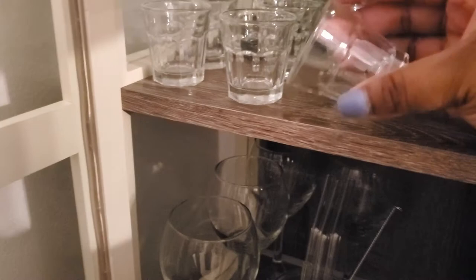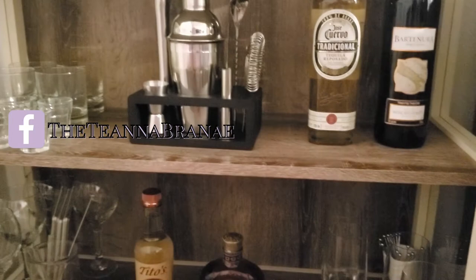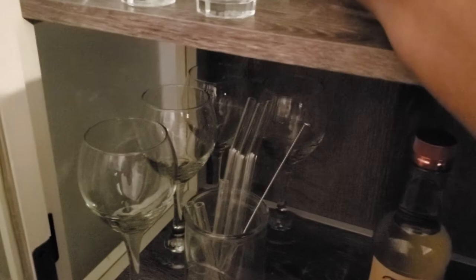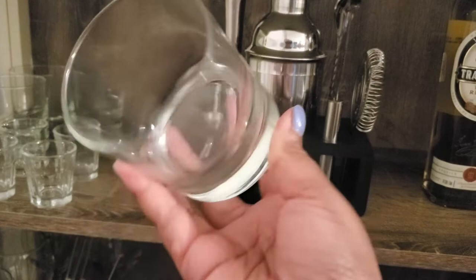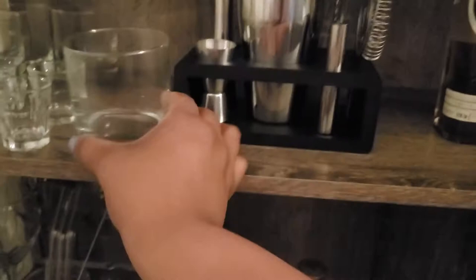I forgot to mention that the inside of the bar cabinet is wood throughout. And then back here, behind those glasses, we have our short glasses, which will be used for short cocktails like whiskey and things of that nature. These glasses I got from Bed Bath and Beyond. I absolutely love these glasses, and that just came in a set of four as well. So I just keep these up here behind the shot glasses.